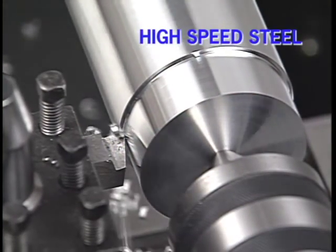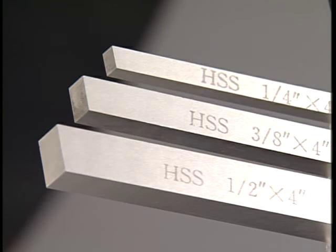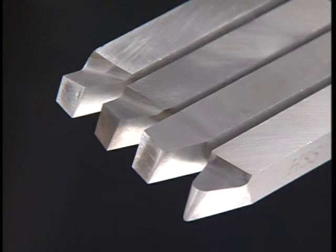High-speed steel tools can be used for many turning operations on all but the toughest alloys. The tools are sold as blanks in many sizes and grades. The machinist grinds the point of the tool depending on the type of metal he's cutting and the type of turning operation he intends to do. A good machinist's handbook will give you the standard guidelines for grinding high-speed steel tools.